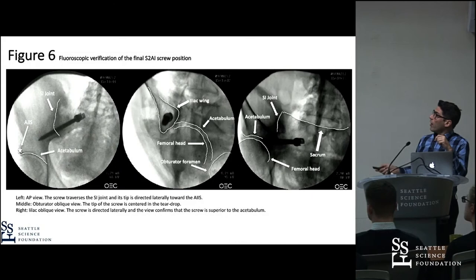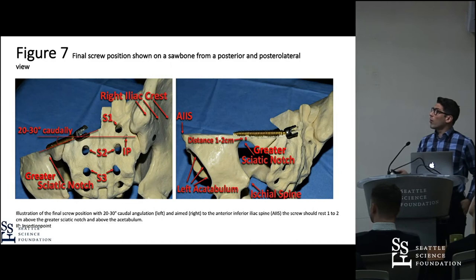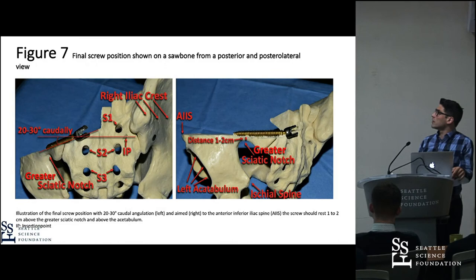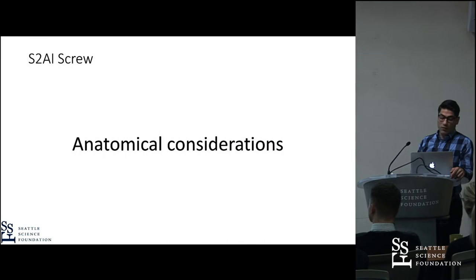Here are radiographs — anterior and obturator oblique — showing that we are above the greater sciatic notch, aiming to the AIIS, and within the iliac wing, confirming correct screw placement. We drilled out the upper part of the iliac wing on the saw bone to show how the screw looks when placed. The distance to the greater sciatic notch is roughly one to two centimeters, the screw length is between 60 and 90 millimeters, and you can see the acetabulum and the median sacral crest to confirm good placement.